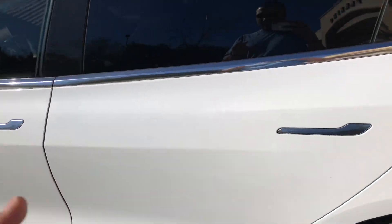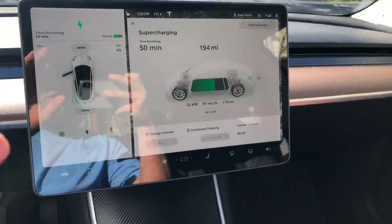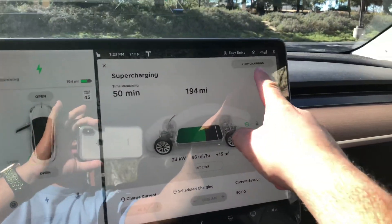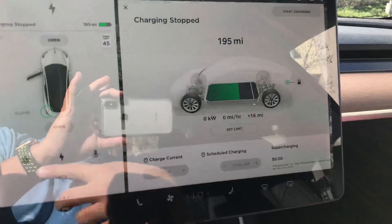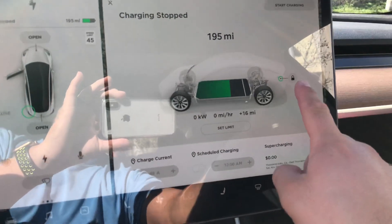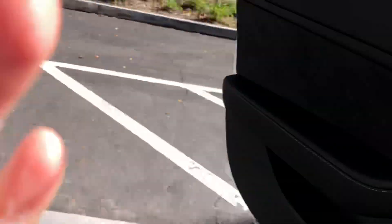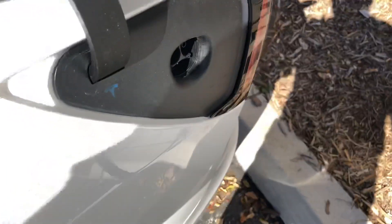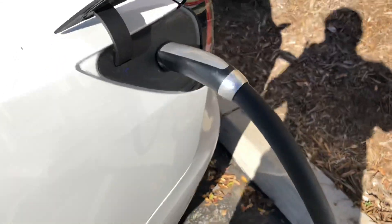I'm going to show you a trick for what's been going on lately — this is what I recommend you do. When you go to stop charging, press stop charging up here, and then it'll say charging stopped. But before you pull off the supercharger, press this button and it unlocks it. Then you can go out and just pull it off without even pressing the button. That's the easiest way to do it.